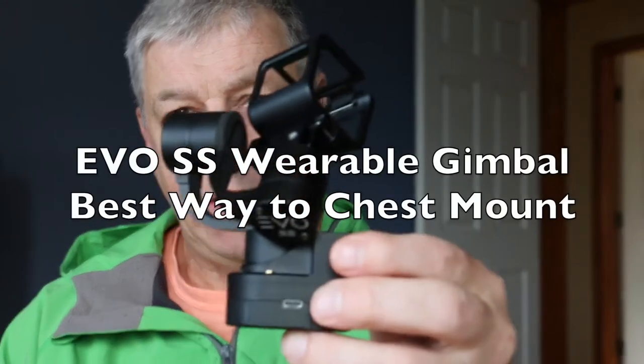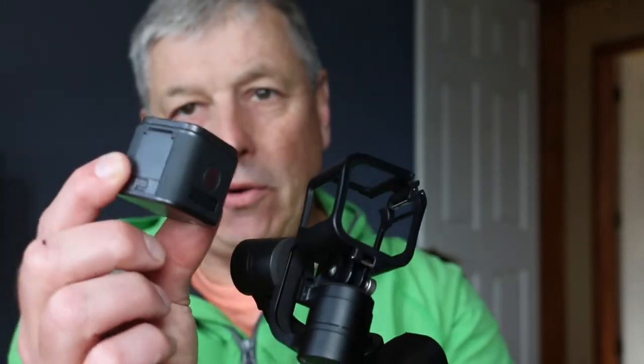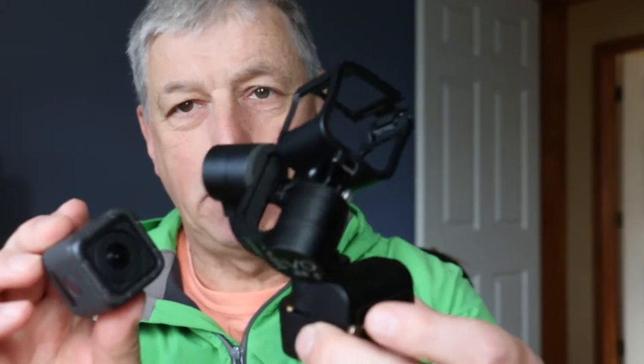Hey YouTube, I got the Evo SS wearable gimbal for my GoPro Hero 5 Session camera. I am very happy with this thing, but figuring out how to mount it is a little bit difficult.